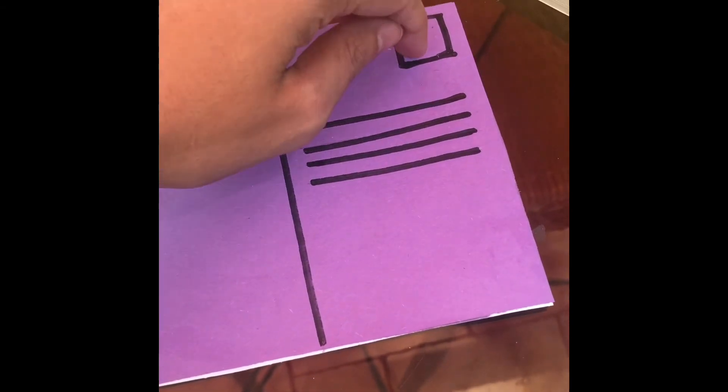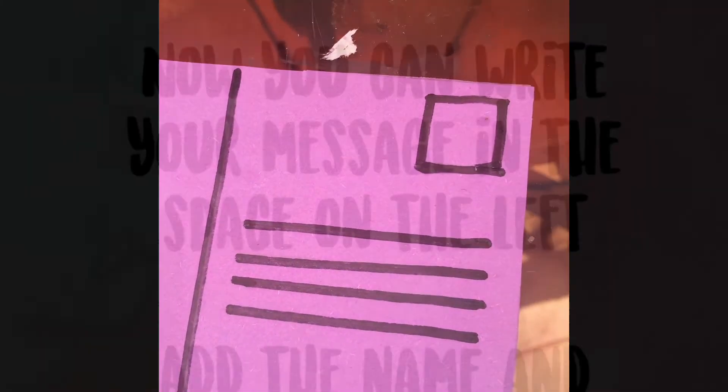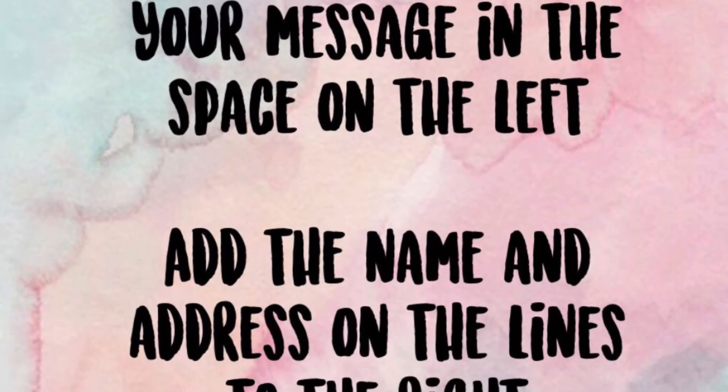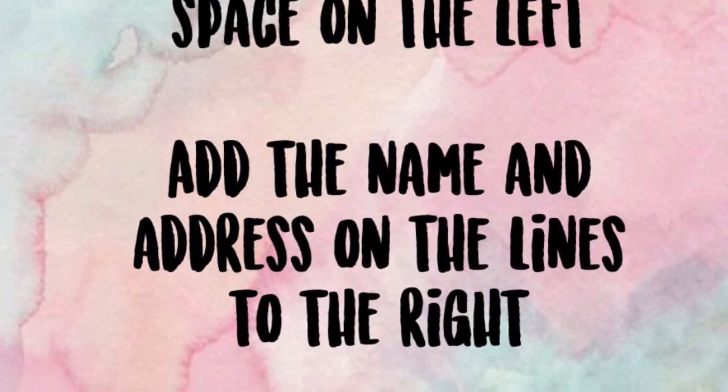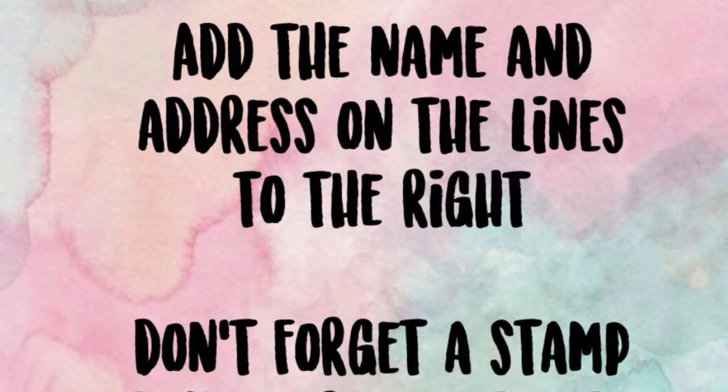Their address, and then this is where you have to put a stamp if you're going to put it in the mail. You could use a ruler to trace these lines, but I personally just use this book — the same book we used to make the postcard shape — to make the lines. I just put it down and traced it, and then do the same for these lines. For the stamp square I kind of just free-handed it, but it doesn't really matter because the stamp is going to go on top of it anyway. Now you can write your message in the space on the left, and the name and address on the lines to the right. Don't forget, if you're going to send it in the mail, make sure that you get a stamp.